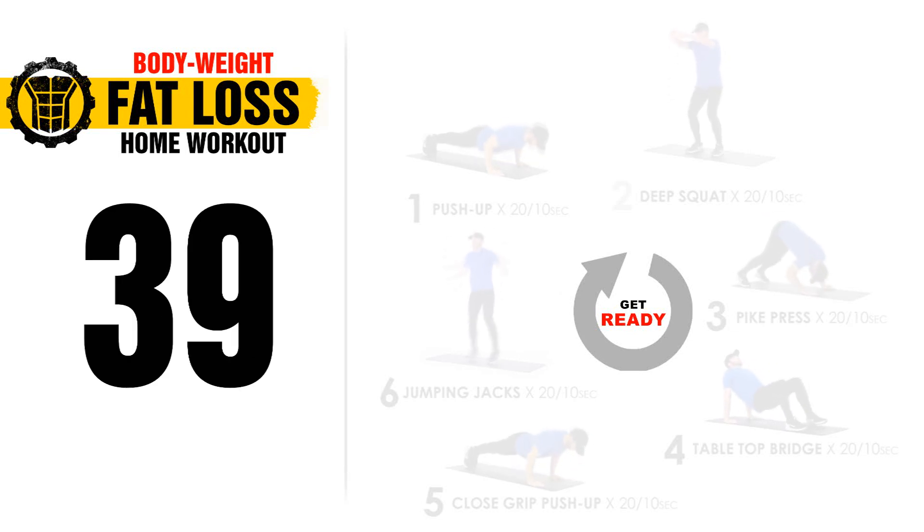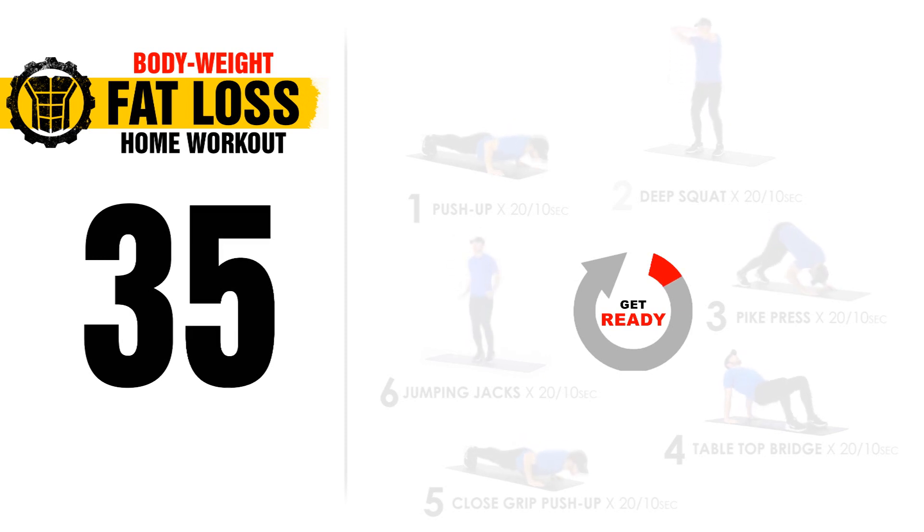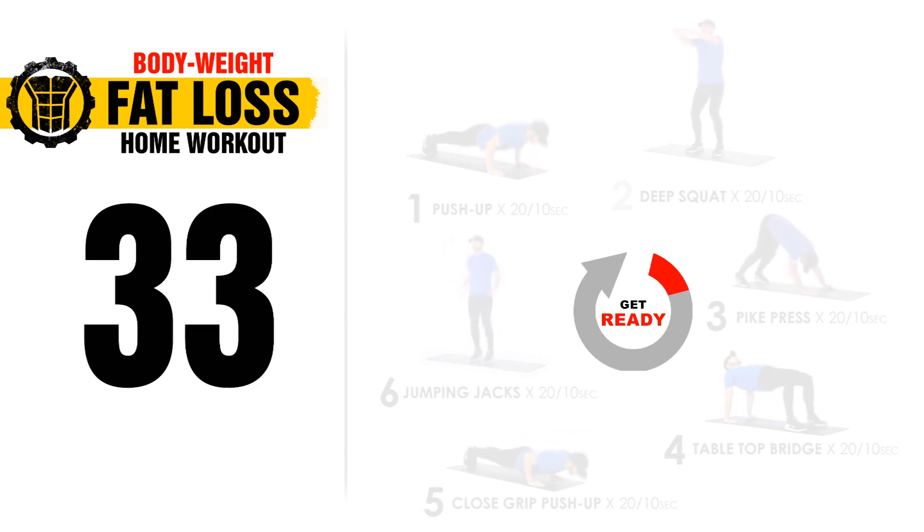Hey everybody, welcome to this week's full body fat burning workout. Today we're trying a new video format, so please let me know in the comments box if you enjoy this and click on that like button if you do.